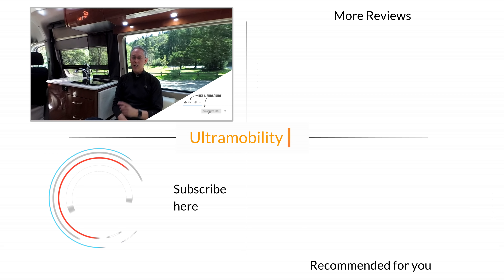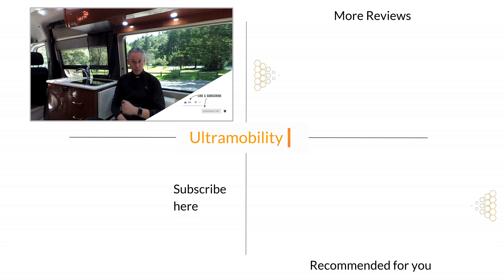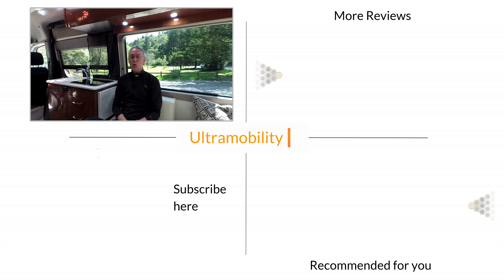I hope you enjoyed this video. If you did, please consider giving it a thumbs up, and if you haven't already, I'd love for you to become a subscriber — it helps me continue to make great videos. We'll see you next time on Ultramobility, your channel for Class B camper vans.